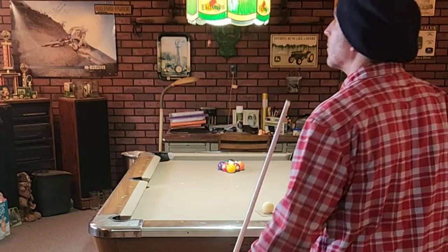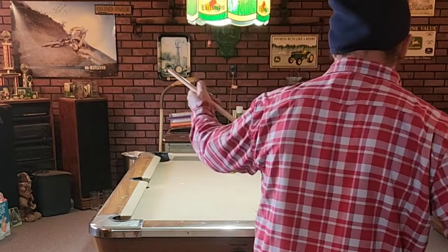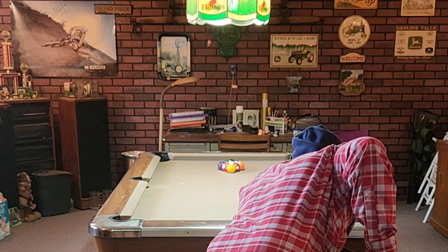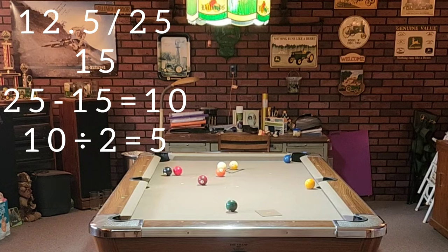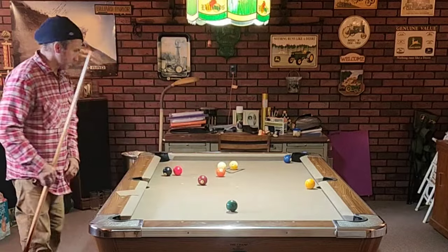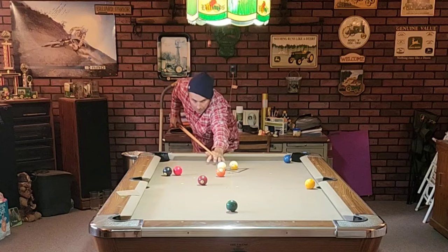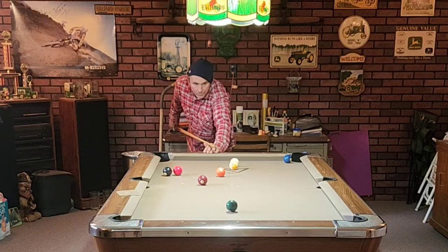Okay, remember: pure, no spin. I hope you can tell the confidence this aiming system gives me at the table. We break and make the four in the upper left-hand corner, and the one ball sits next to the right side pocket — it has to be a kick shot. I immediately figure out my pocket track, which is 12.5 and 25. I look down and get my long rail value when I walk by: long rail value of 15. 15 subtracted from 25 is 10, divided by 2 is 5. That provides my kick location on the short rail. All I have to focus on now is hitting that point, controlling the speed, and hitting the one thin to get down for the two. Excellent — thank you Zero X and Tor Lowry.